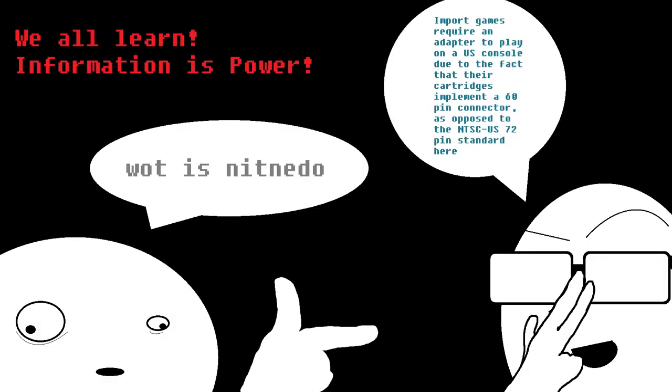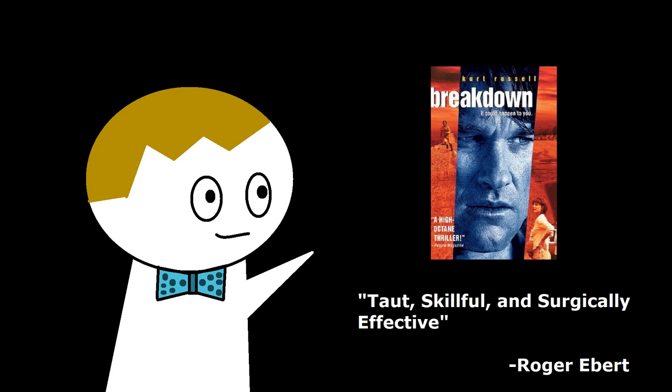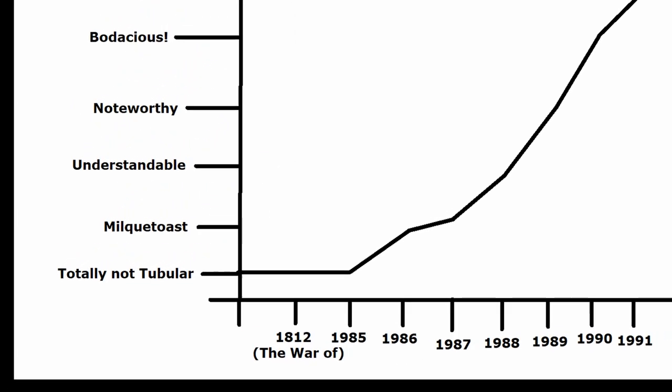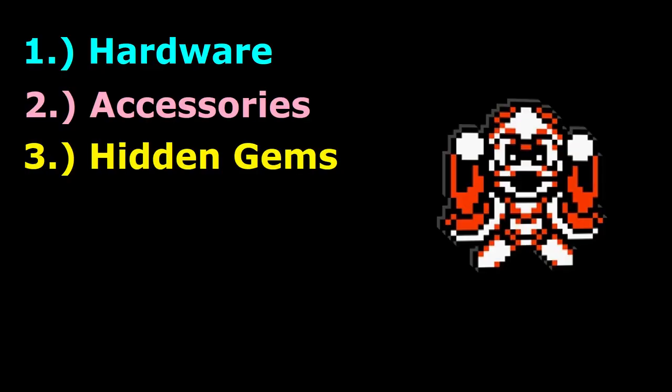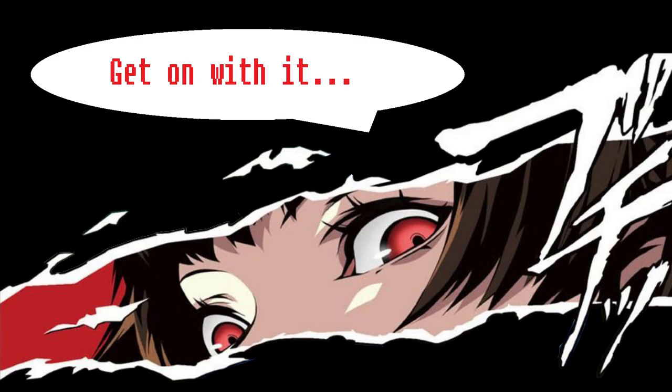We're gonna keep this video simple and straight to the point so everyone gets something out of this. We're just gonna give a quick breakdown of a couple ways you could get into collecting for the console that transformed Nintendo into the household name we all know and love. This includes stuff like the hardware, the accessories, some underrated games, imports, and some alternative options. Let's jump right in.